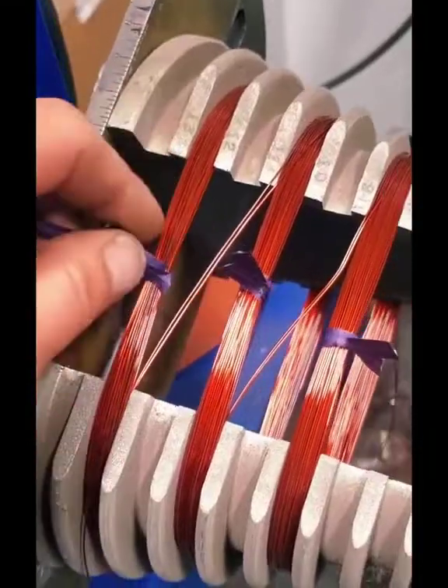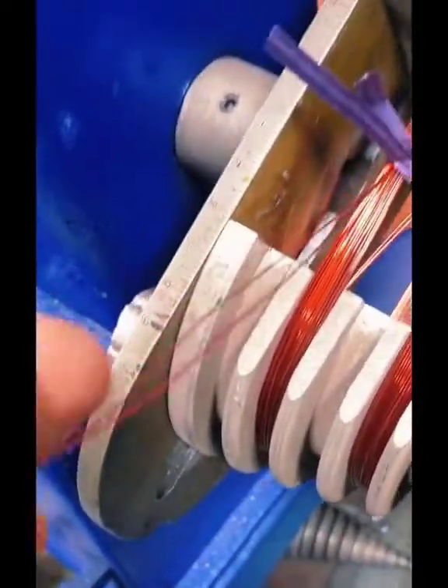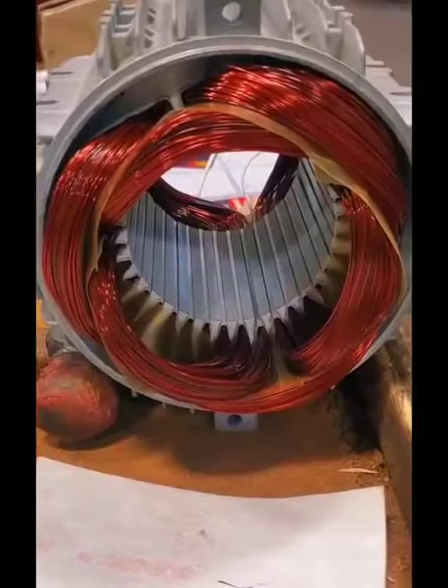The next thing I'm going to show you is how I make these coils. This is a concentric step head. I tied them off individually. We're not tying the crossings in there, but you can see that the crossing is what connects the coils inside that group.